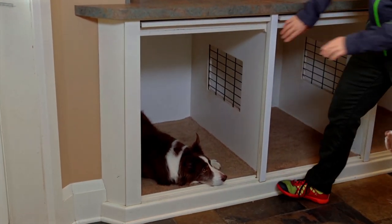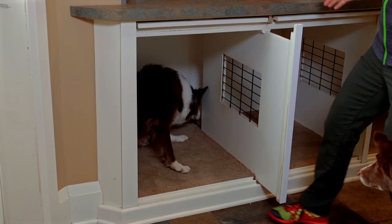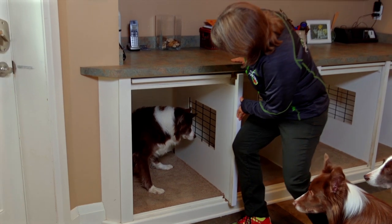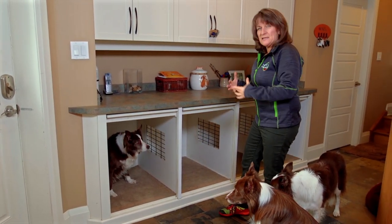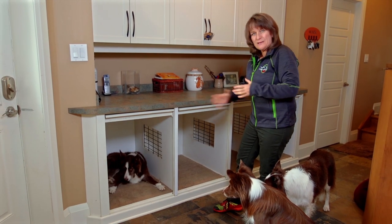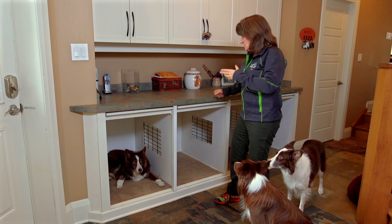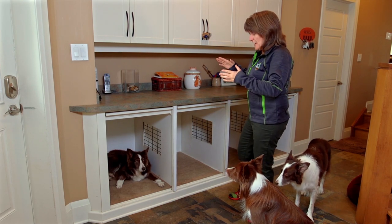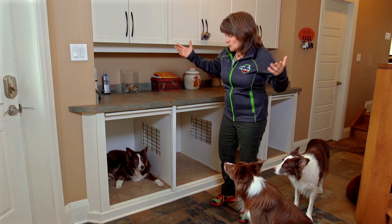Here's the thing about these crates: the partitions slide out for cleaning. I also got the idea that if I had a senior dog that I wanted to crate and give a bigger area, I could make two crates into one. And if I had a litter of puppies, I could take all the partitions out and just have one big crating area. That's never happened, but that was my thought process.